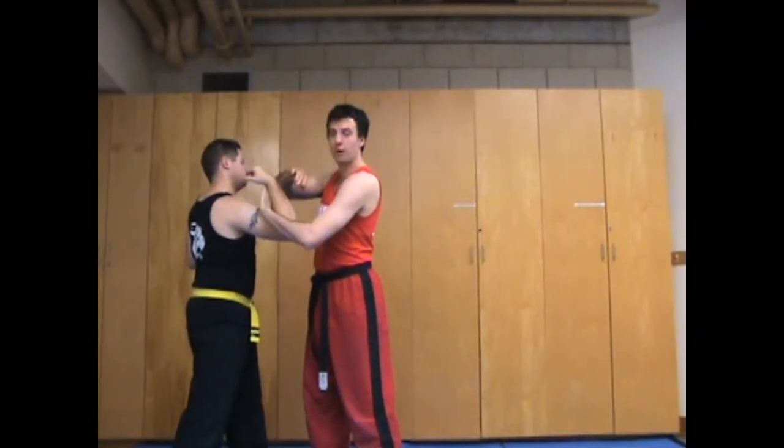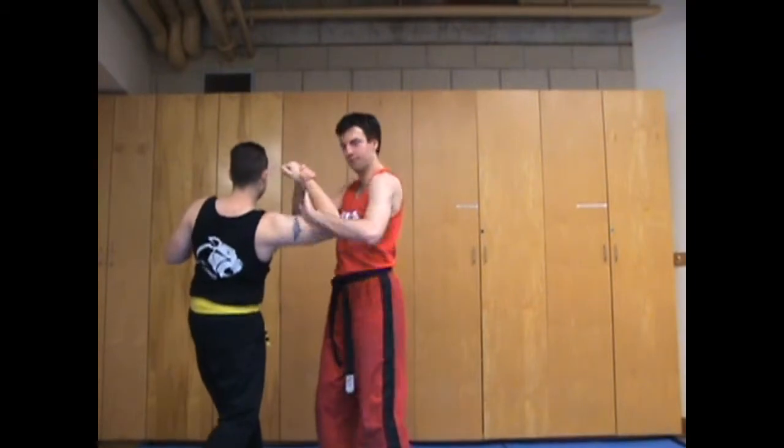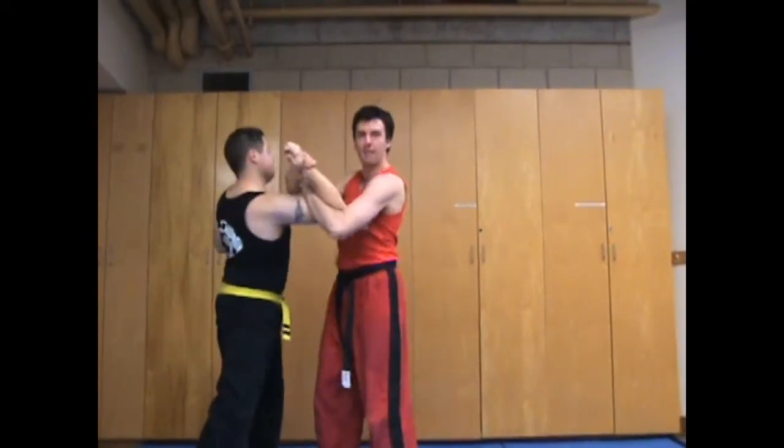Be very careful about elbowing your partner in the face. If they're pulling really hard back, sometimes you can slip and bang. So this stage of the drill looks like: pull, back, pull, back.